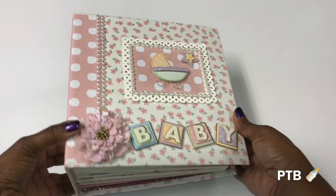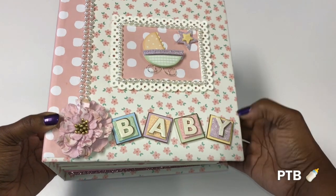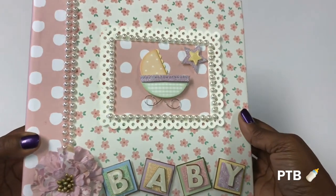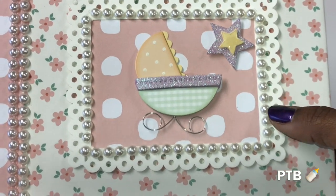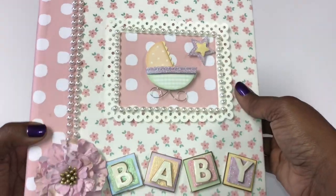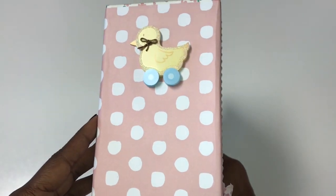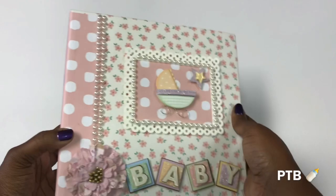This is an album that I made from scratch — everything about it is homemade from the cover to the shell. The embellishments were picked up from the craft store. For the cover I incorporated some flowers and polka dots. On the front I have a little cutout with flat back pearls around it, a little bassinet and star embellishment, pop-up letters spelling out 'baby,' a cute little flower, and on the spine I have a little duck — perfect for a Doonanista!